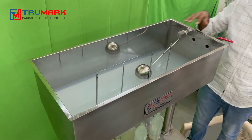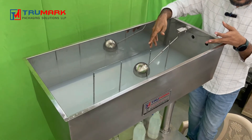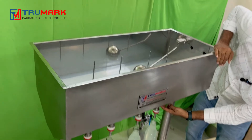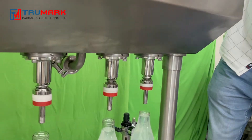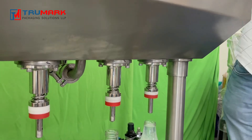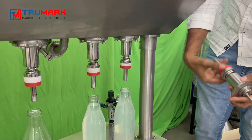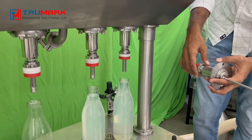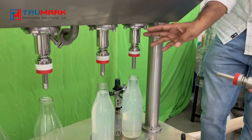If you want to clean the hopper, it's very easy. Once all the product is finished, you can open the nozzle from here. You can open these bolts to remove the nozzle and dismantle it to clean it. This nozzle can also be dismantled — if I remove it completely, you can clean it, or clean it with hot water and a brush, then refit it again at this position.